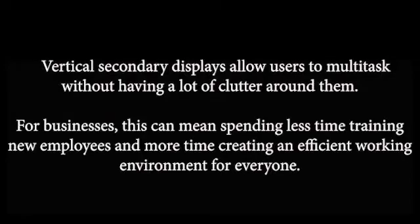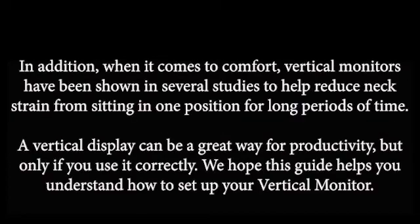Conclusion: Vertical secondary displays allow users to multitask without having a lot of clutter around them. For businesses, this can mean spending less time training new employees and more time creating an efficient working environment for everyone. In addition, vertical monitors have been shown in several studies to help reduce neck strain from sitting in one position for long periods of time. A vertical display can be a great way to boost productivity, but only if you use it correctly. We hope this guide helps you understand how to set up your vertical monitor.